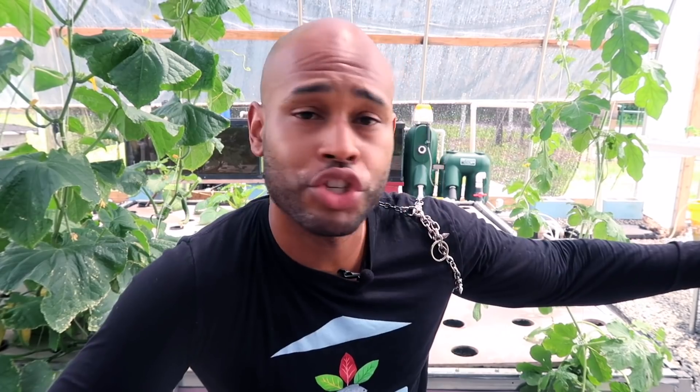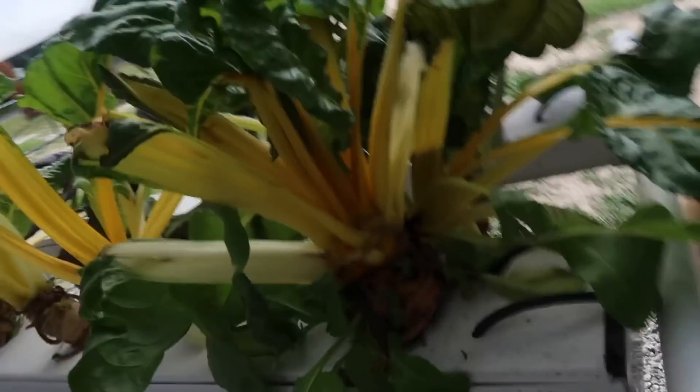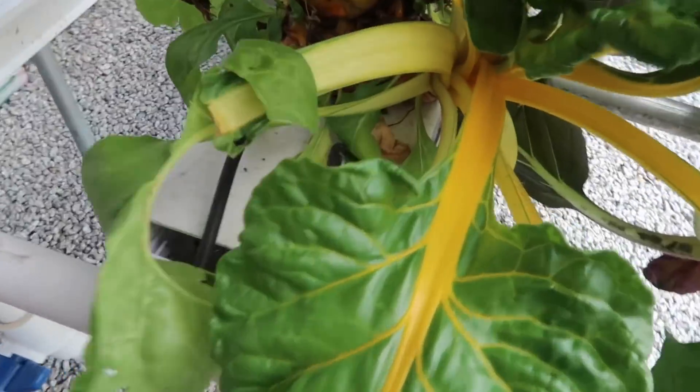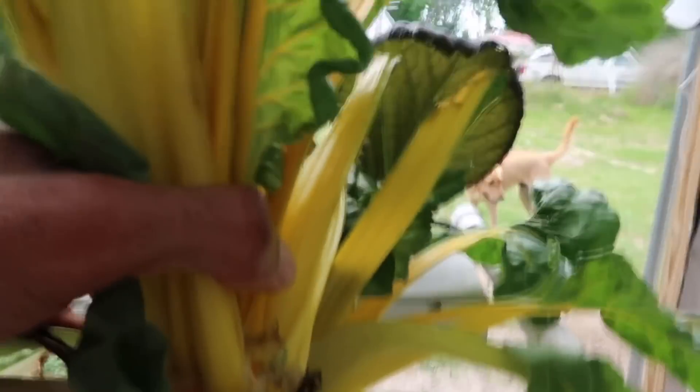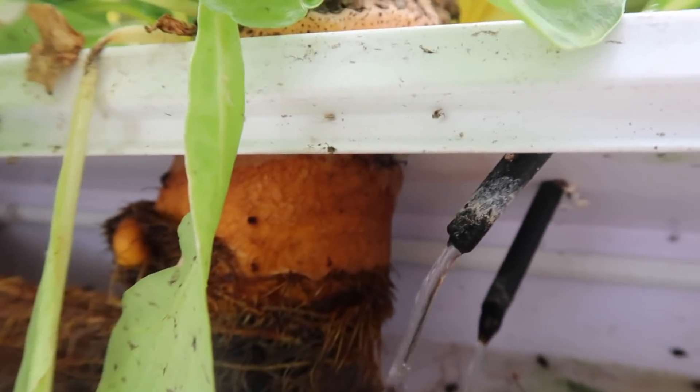But if you let them grow out too long for those one-inch holes — I have some Swiss chard in here that I've been letting grow out way too long, probably three or four months — that's way too long for that size hole. They're still growing, but when you look at them, there are incisions getting cut into the stem, which is blocking flow of nutrients from the roots and water going into the leaves. That's not a good thing, so I'm getting ready to take these out. As the plant matures, the stems start to thicken, and that one inch is not enough.